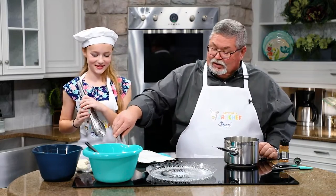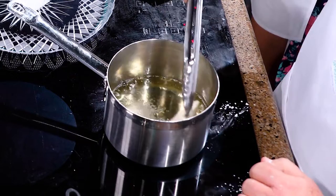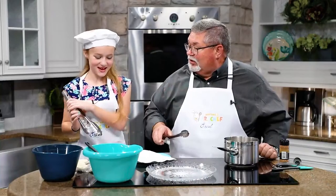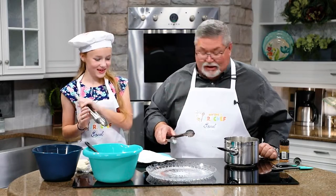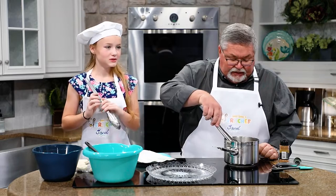Oh, it's starting to fry! You hear that? Yeah, you can hear that. I'm going to lay that one in there. Let's not do too many at a time — don't want to overload everything, right? So we let that in there for how long? About 30 seconds on a side? Yeah.